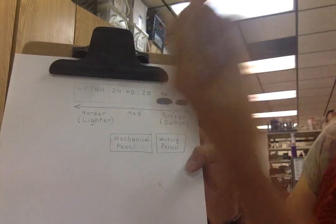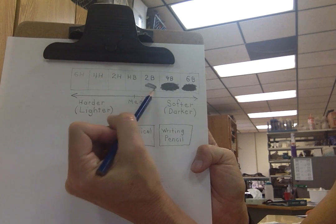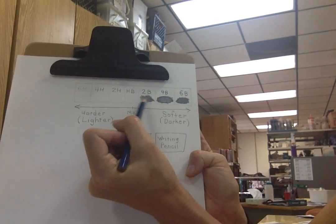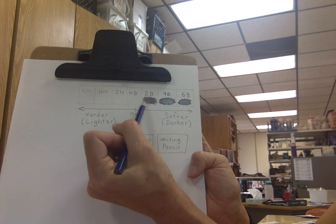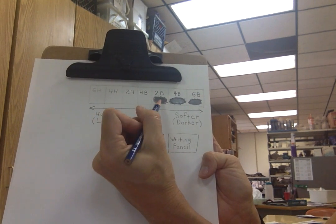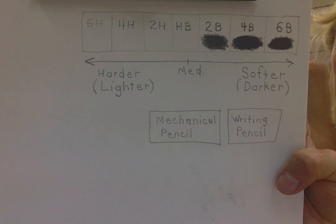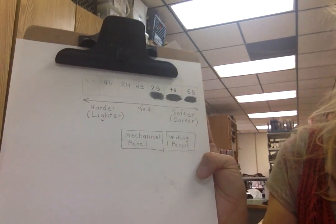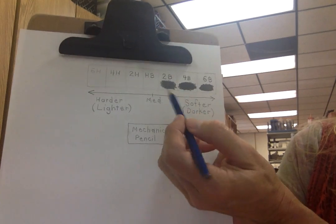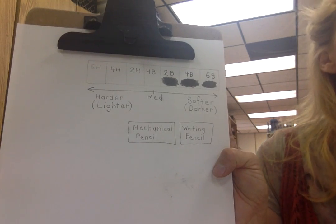The 2B is a more medium grade and harder, so you won't get as soft an edge. You can still get a pretty good dark value with a 2B — it just takes a little longer and you may need to work in between areas to even it out. You can also use the 2B to go back into 6B or 4B areas that look grainy or speckled and clean them up.